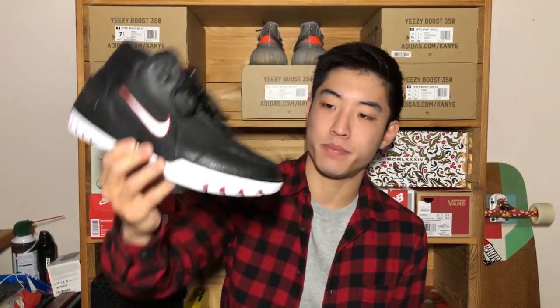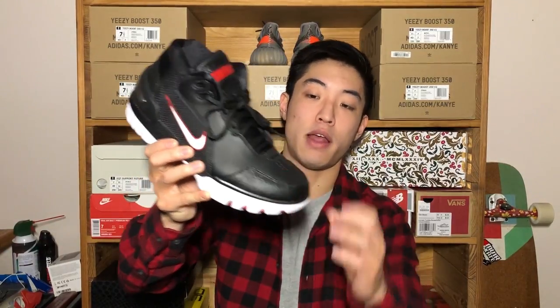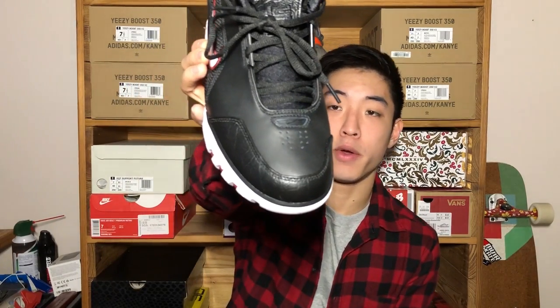Starting off with the toe box, it features pretty much the exact same stuff as the white pair. Around the toe box you have this toe guard which is leather — it's a harder leather but it does have a slight texture to it. Moving towards the toe box you have your standard black leather, which is softer than the toe guard, and you also have your black Nike logo.